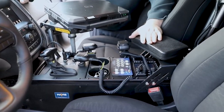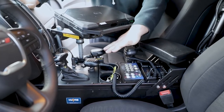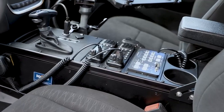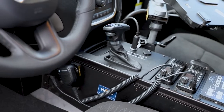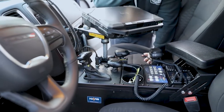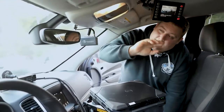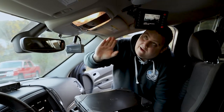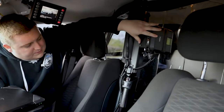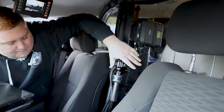On the front we have our Havishield full replacement Durango console that accommodates our floor mounted shifter. We have our HIT mount Dodge Durango laptop mount — very nice because it doesn't block any of the passengers sitting in the seat. We've got our docking station with our card swipe, our L3 camera system with the camera head mounted to the headliner along with our controller, and our printer mounted to the partition along with our flashlight and single weapons rack.